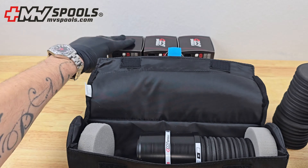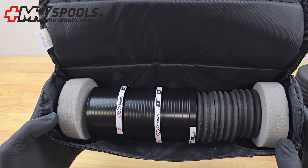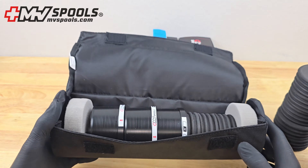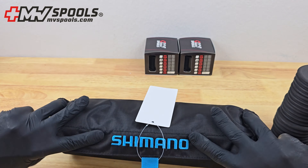With a padded water repellent nylon exterior that's easy to clean, your spools and leaders stay protected from sand and other elements. The construction features black ripstop nylon with stylish Shimano blue accents, combining a practical design with a sleek look.